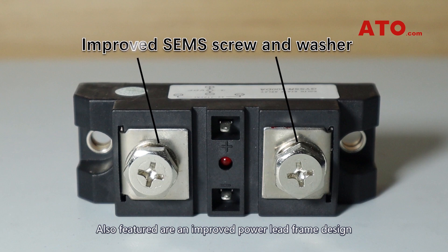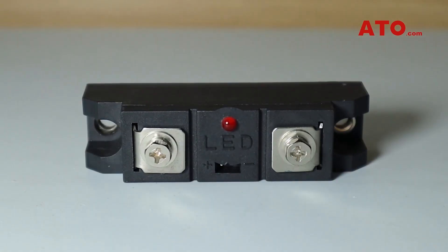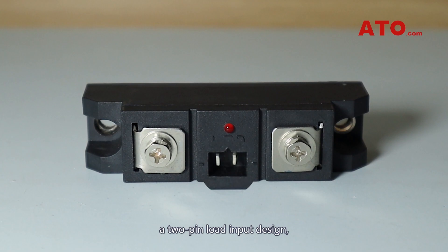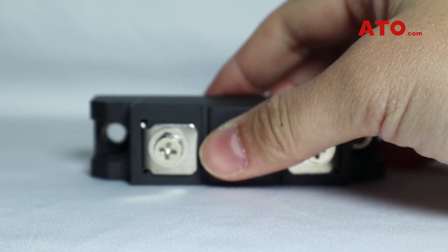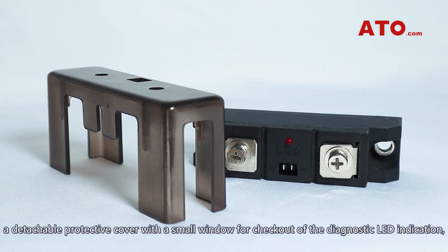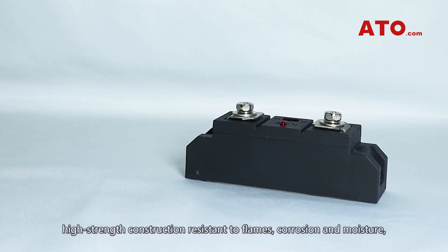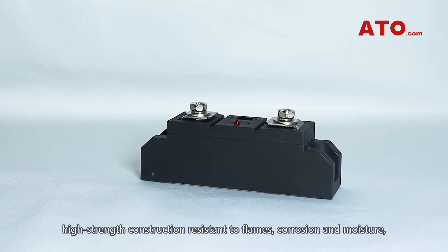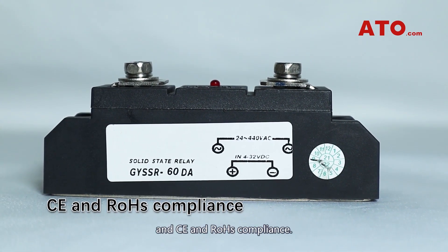Also featured are an improved power lift frame design with an LED input status indicator, a 2-pin load input design, screw mounting style, a detachable protective cover with a small window for checkout of the diagnostic LED indication, high-strength construction resistant to flames, corrosion and moisture, and CE and RHS compliance.